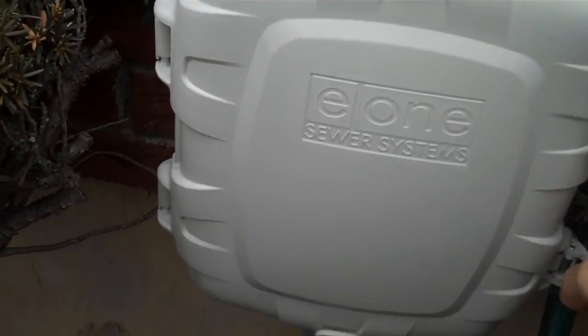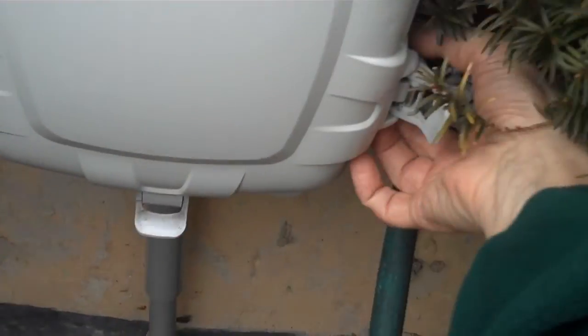I'm going to check under the box to see if we can get any idea. I can see they've got a hose here, which is unfortunate. That faucet is getting in the way of this box — that's not good.